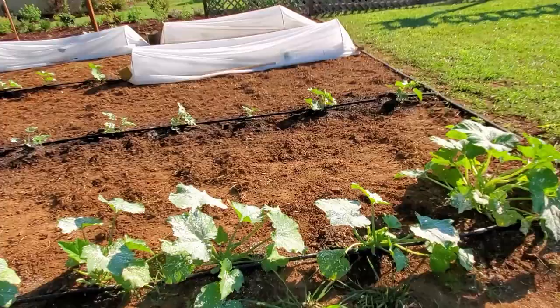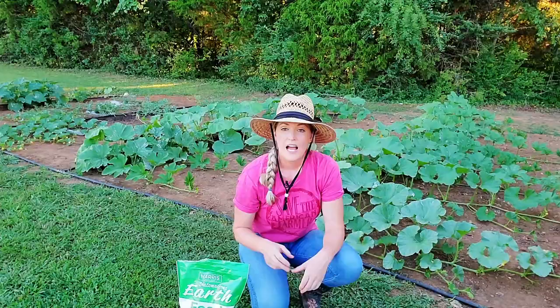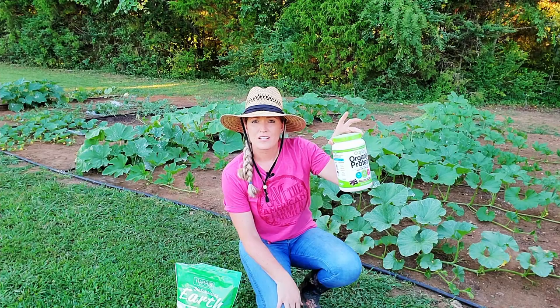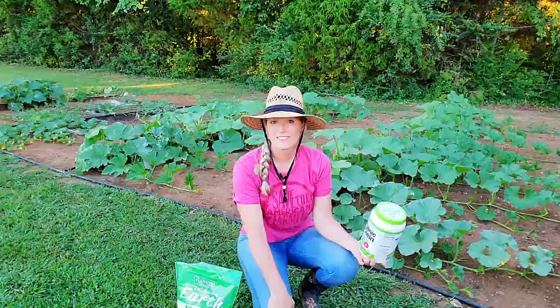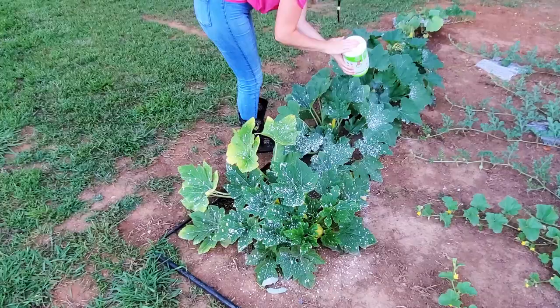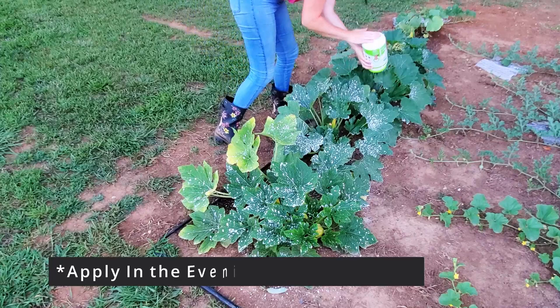I've also been trialing food grade DE, or diatomaceous earth. I've just been applying it using an old protein powder container with holes poked in the top to sprinkle on the plants. You can also use flower sifters, pantyhose, or even a baby powder bottle. DE is made from the fossilized remains of tiny aquatic organisms called diatoms. It causes certain insects to dry out and die by absorbing the oils and fats from the cuticle of the insect's exoskeleton.